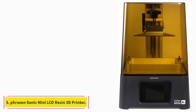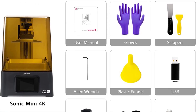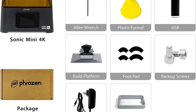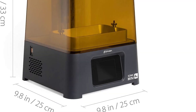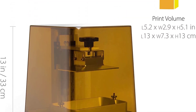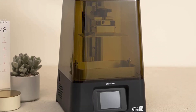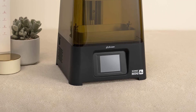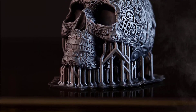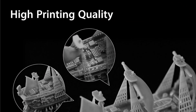At number 3: the Frozen Sonic Mini LCD Resin 3D Printer. The Frozen Sonic Mini 4K brings a 4K monochrome LCD screen to the Frozen Sonic family, giving the 3D printer an edge over its predecessor, the Sonic Mini. The 6.1-inch 4K LCD mono display on the Mini 4K has a pixel density of 772 ppi, resulting in an impressive 35 micrometers high resolution in the XY plane, translating to sharper intricate models and fine detail reproduction.